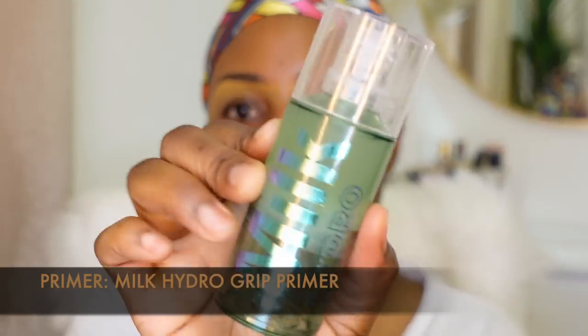I'm drinking a smoothie while filming this because I'm starving and need to eat. For my base, I'm going to start with my Milk Hydro Grape Primer and put that all over my face.